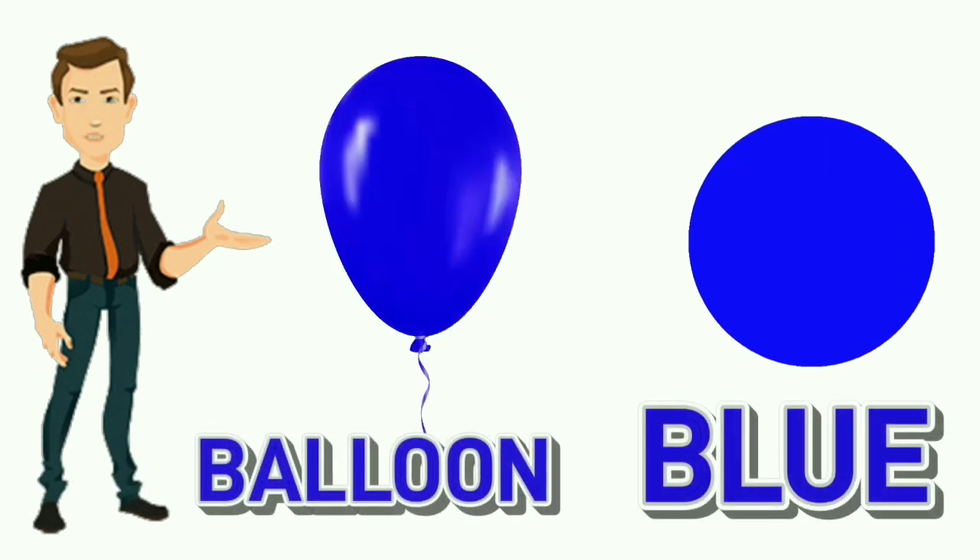Blue. B-L-U-E. Blue. Color of balloon is blue.